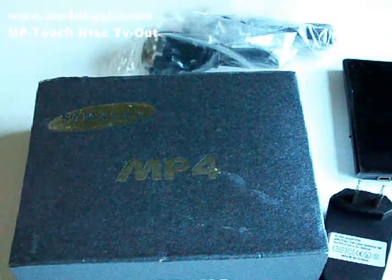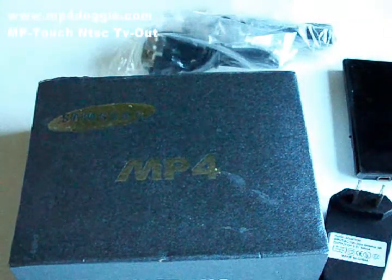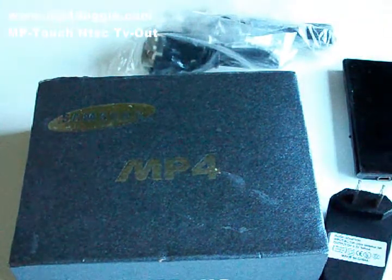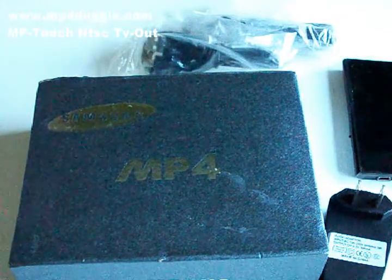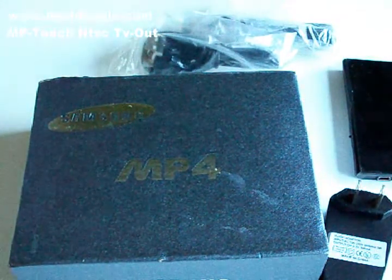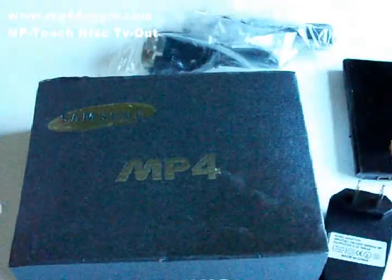We're going to treat this one as a regular MP4 player, because that's really what it is. But it has a lot of little different features that actually make this a really great MP4 player if that's what you're looking for, for the price. First, to start off, you're gonna get the box — and I know it has Samsung on it.